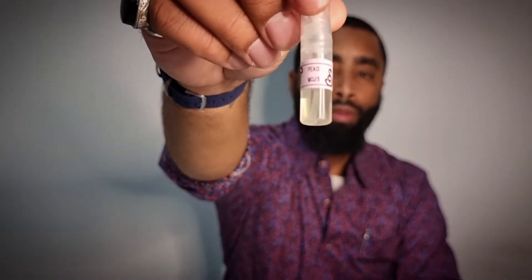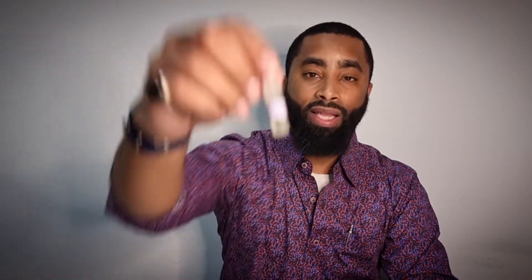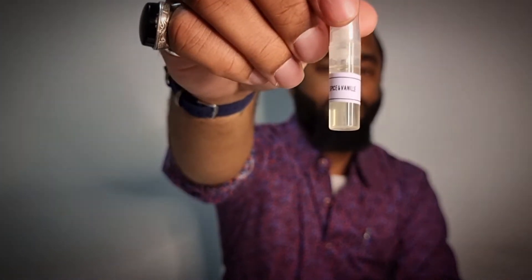Then I got two original fragrances. This one is called Peach Mojito, and the last one I got is another original called Spice and Vanilla. I looked these up to see if they were clones or originals, and they are originals. So it's cool just to see what they're working with. Those were the samples that I got.